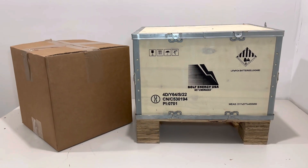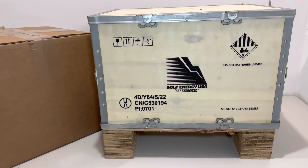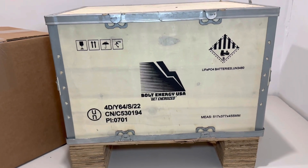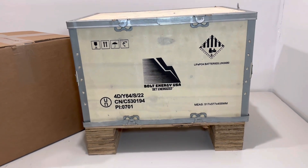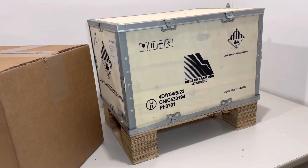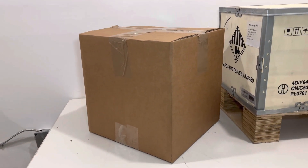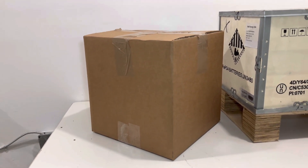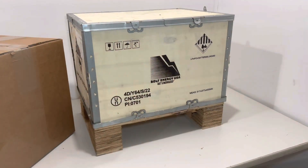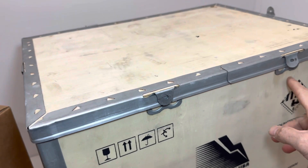Once you order your Bolt Energy battery, the product will ship in two boxes. The first box is a hazmat-labeled wooden box — it's pretty secure, comes on its own little pallet, and has your battery inside. The cardboard box will have everything included in the installation kit. We're going to go ahead and open up the battery box first, and to do that we're going to pry these tabs up.